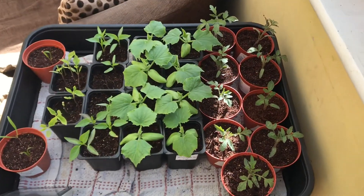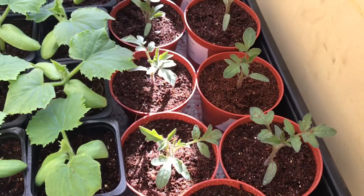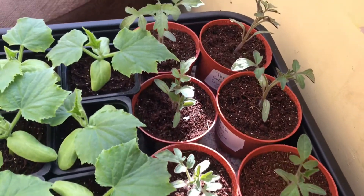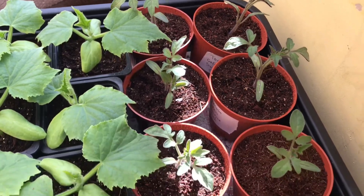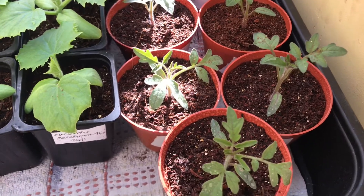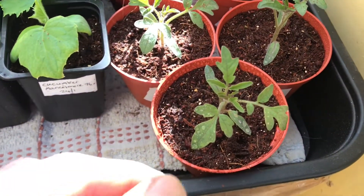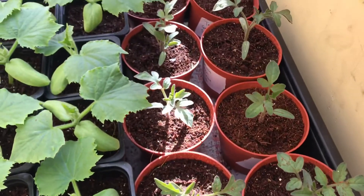The tomatoes are all labelled up and I've given them a nice big drink of water. They should be alright in these pots for another couple of weeks or so. They might get some transplant shock and go a bit droopy for a few days, but they'll be fine.